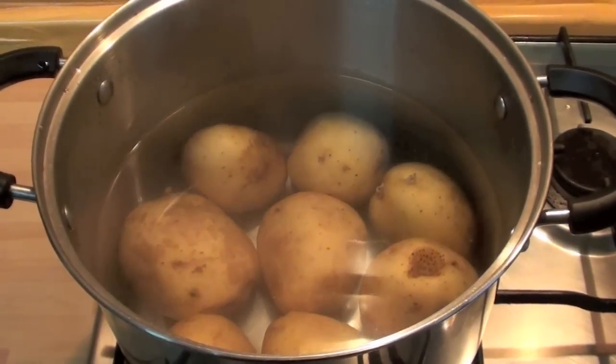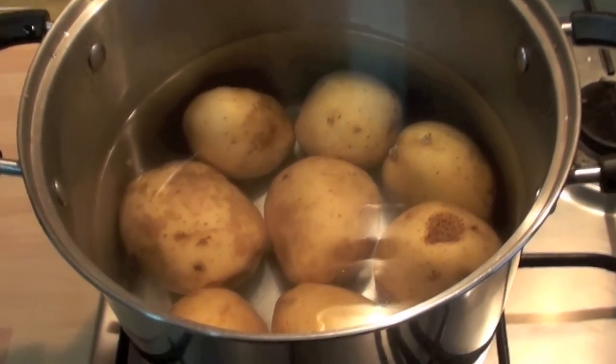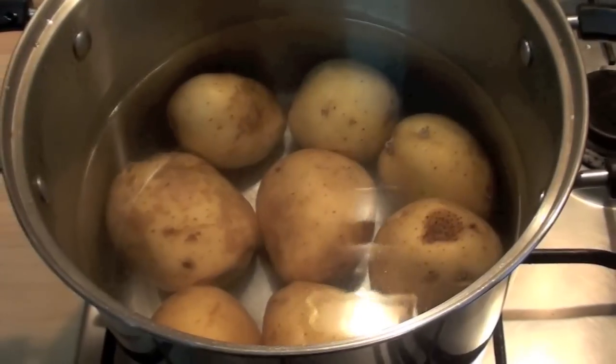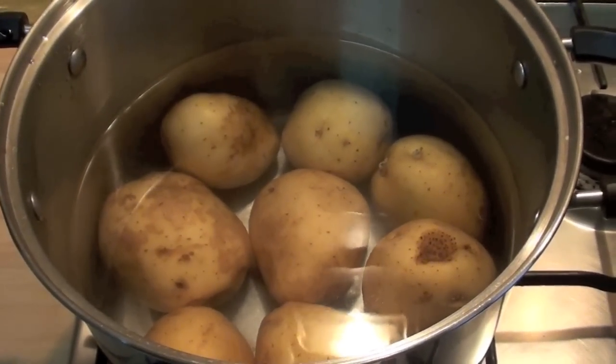First of all, boil the potato until they are tender. You can check them with a fork — if they go inside easily, it means they are ready. It's gonna take a little bit of time.